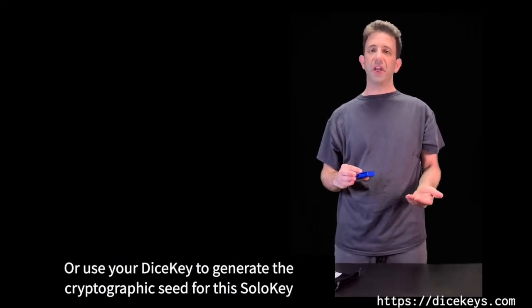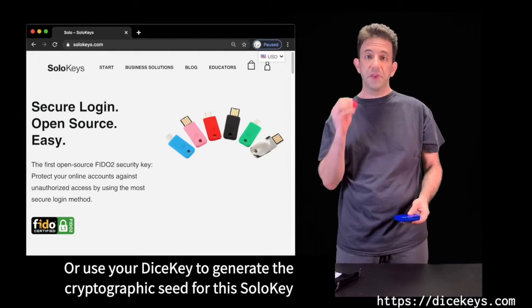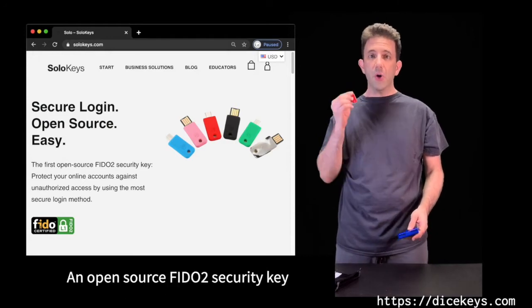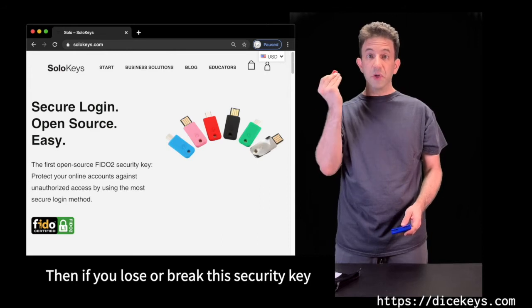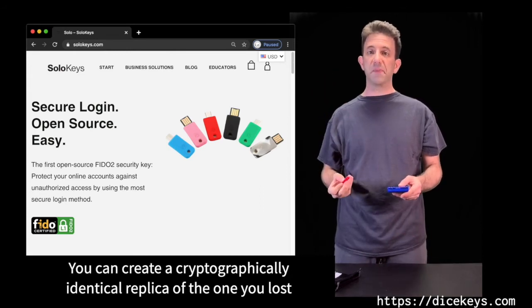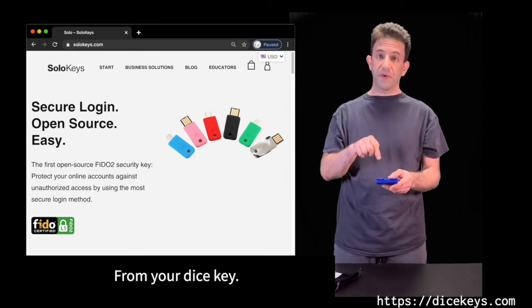Or use your DiceKey to generate the cryptographic seed for the Solo Key, an open source FIDO2 security key. Then, if you lose or break your Solo Key, you can create a cryptographically identical replica of the one you lost from your DiceKey.